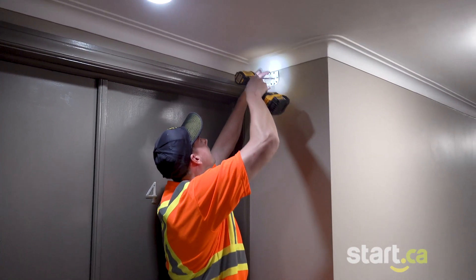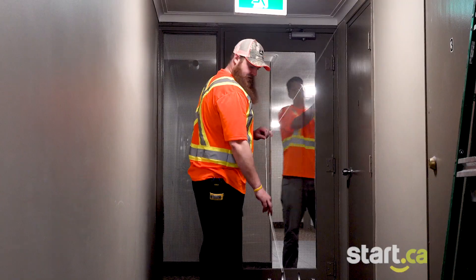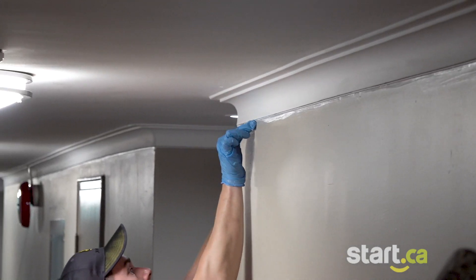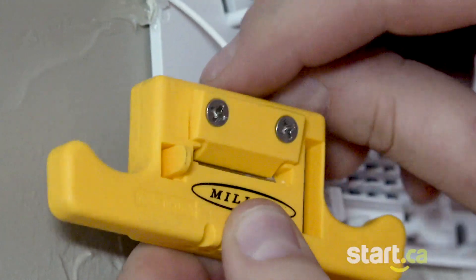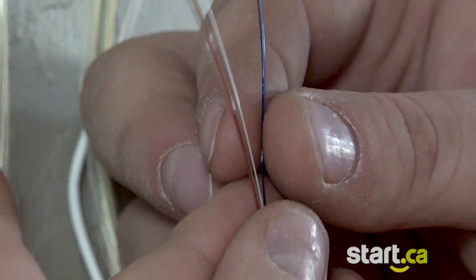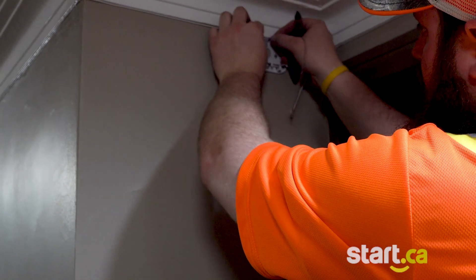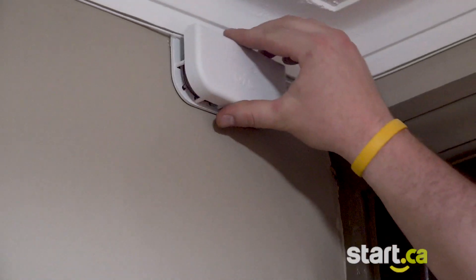We install demarcation plates above each unit, then run the fiber to the units along the crown molding using silicone to keep the fiber in place. We splice the fiber line and dedicate a color to each individual unit, then ravel the extra slack back up and place the cover on to protect the fiber from damage.